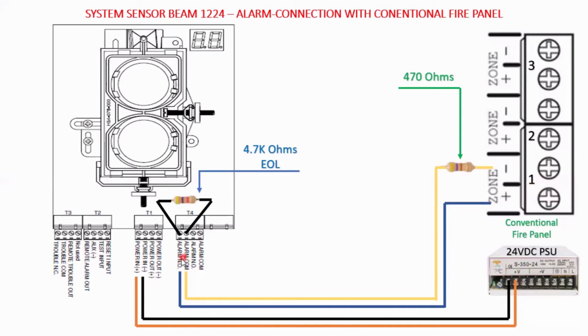For the alarm connection, here you can see there is an alarm normally open and an alarm normally common terminal. Your alarm connection will be terminated to the zones of the conventional panel. Here you can see zone number one is connected with the beam detector.